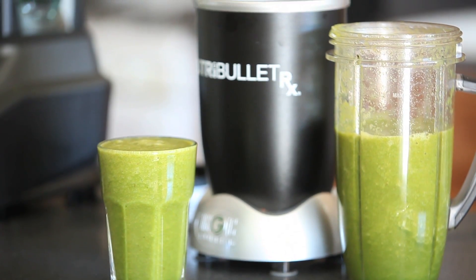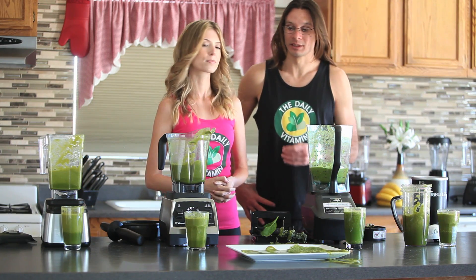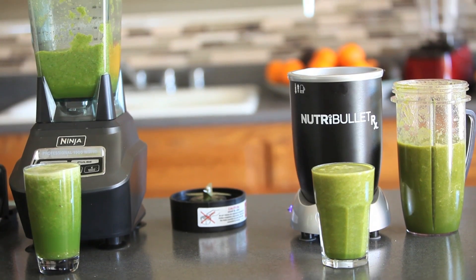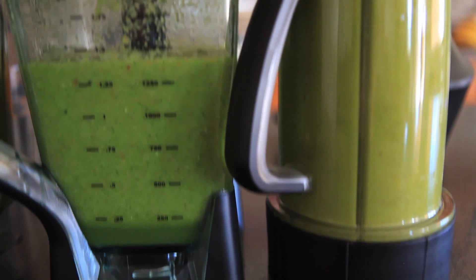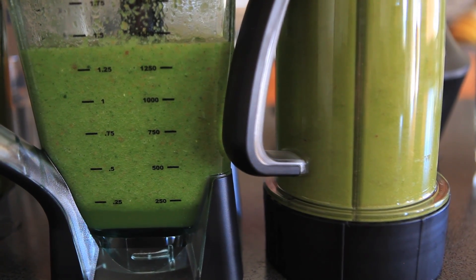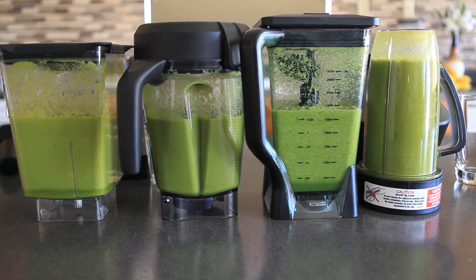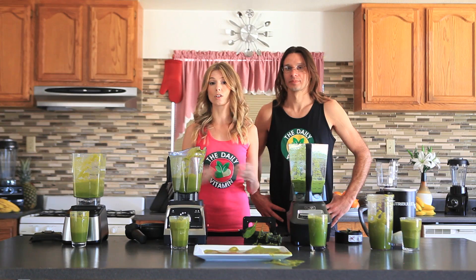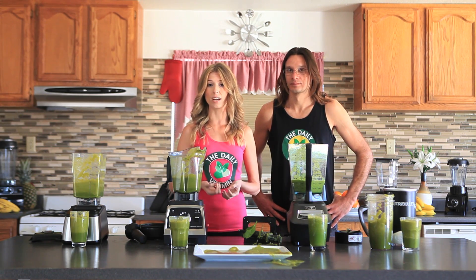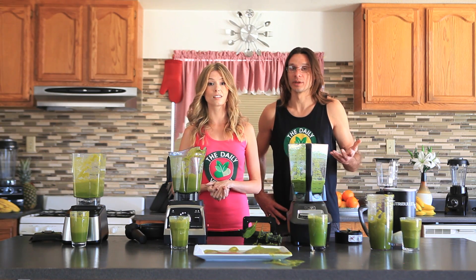Nutribullet got second — very good consistency out of the Nutribullet too. I think the Vitamix and the Blendtec just did a little bit better. Ninja unfortunately had a lot of pulp, didn't seem to break down the nutrients as well, and had a lot of particles left behind. You can also learn more about the refurbished blenders on thedailyvitamin.com, which could save you a little over $100. They also come with a 5-7 year warranty, which is really great for a refurbished blender — it's just like getting it new pretty much.